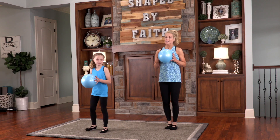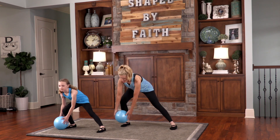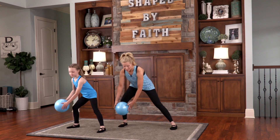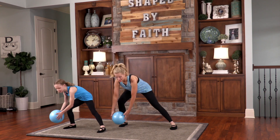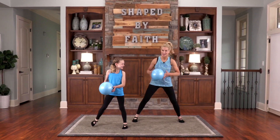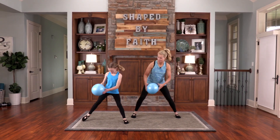Just going back and forth, breathing through the mouth and the nose, and just having a good time with this ball. We're having a ball with the ball! It's just a great way to work out and work out with a family member.